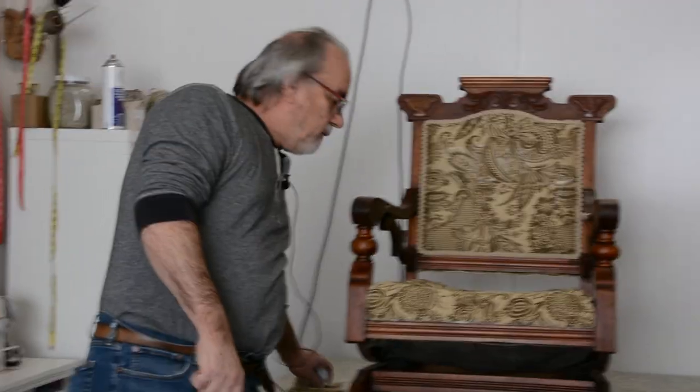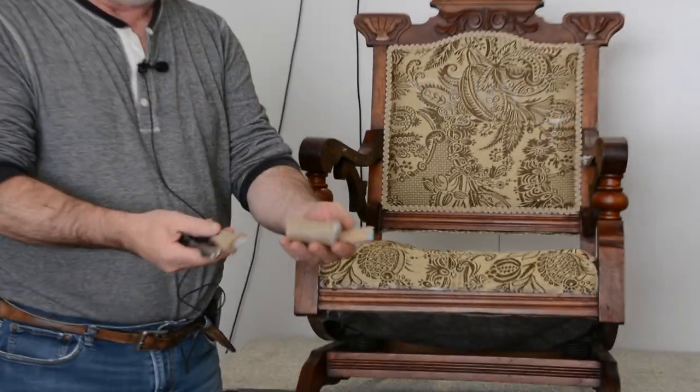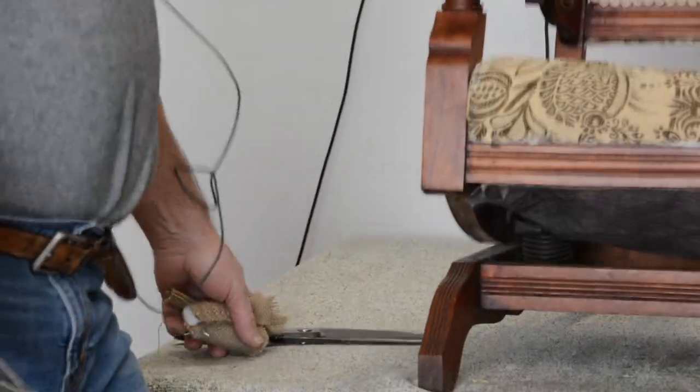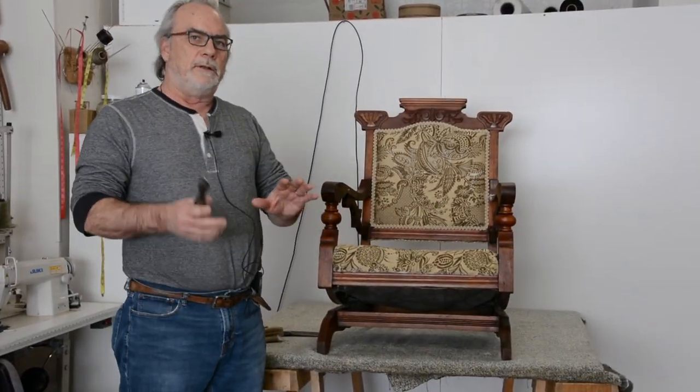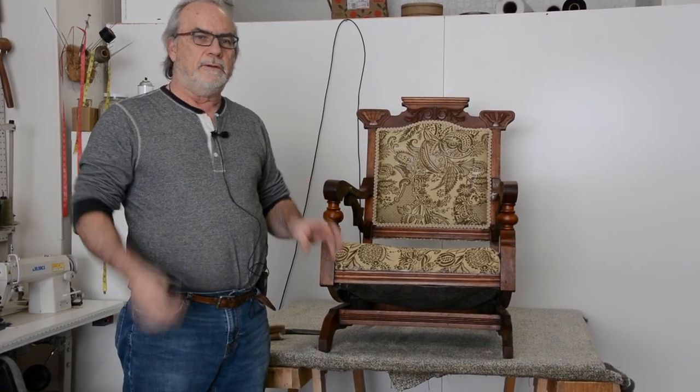There's a lot of hand stitching that has to happen underneath on edge rolls. I just want to show you — there are three different edge rolls that you can use on an Eastlake, and they're all different sizes. On the video, you'll see that we also designed it as we would like, except the seat is the original — we tried to duplicate the original Eastlake intentions of a seat.